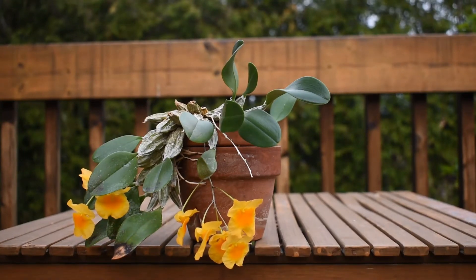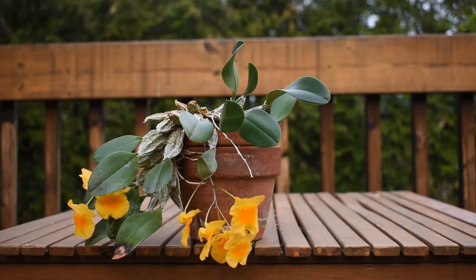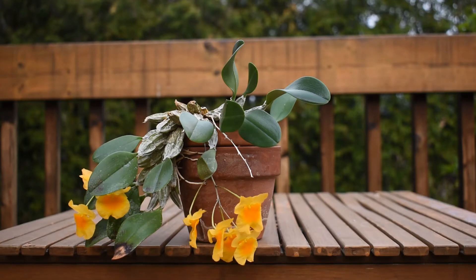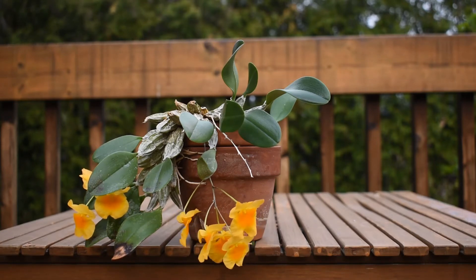This is Dendrobium aggregatum, also known as Dendrobium lindleyi. It is in bloom and it has been in bloom for about 10 days right now.